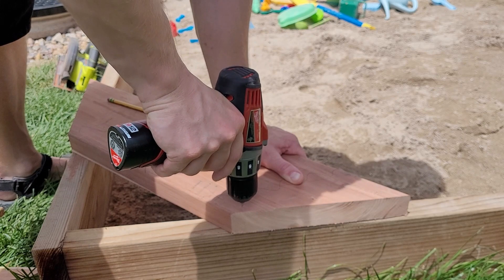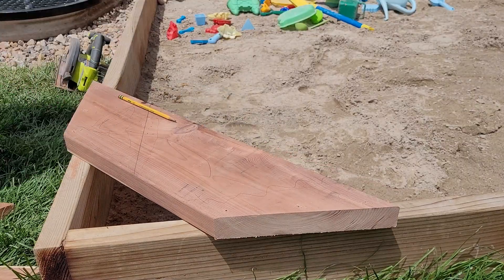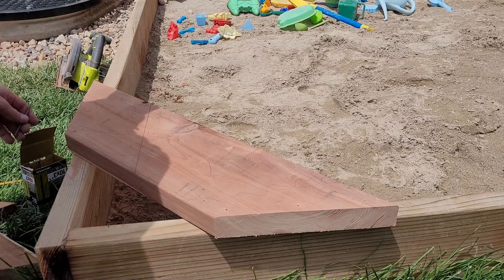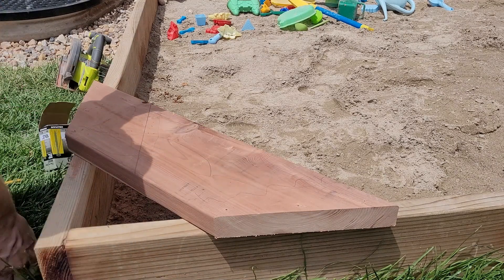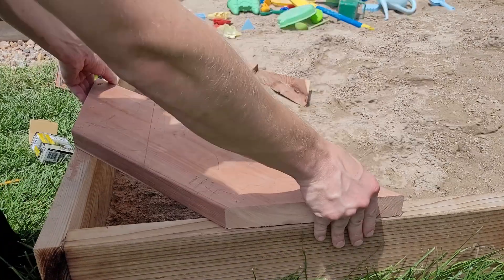I'll put the screws I used in the description — they're the same screws I used in my previous video of putting together the sandbox. Check that out if you're interested — it's an 8-foot by 8-foot sandbox with 2-by-12 boards, so nice and deep.